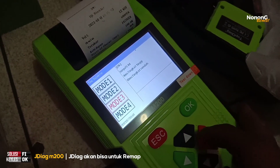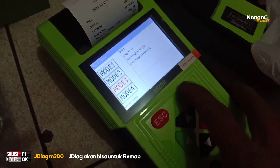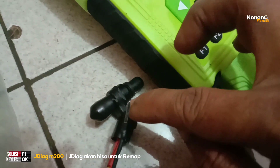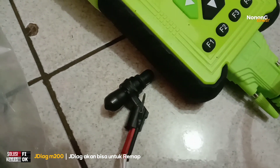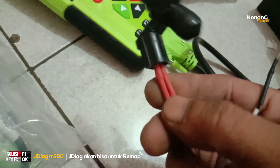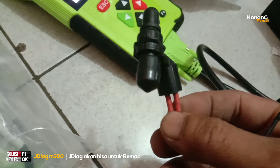Tes rilek, tes injektor — tekan OK. Kemudian kita pilih mode, di sini ada beberapa mode. Saya pilih mode 3 saja. Coba dengarkan saat saya pencet mode 3. Kalau mode 4, kita rubah ke mode 4 lalu tekan OK — ini untuk cek debit injektor.